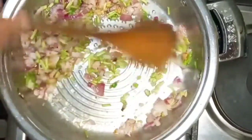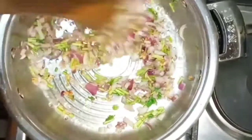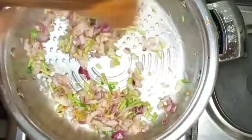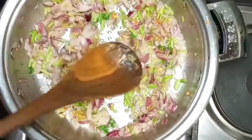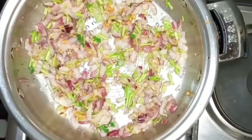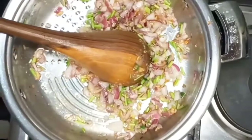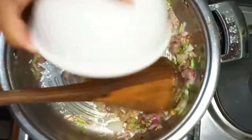I'm adding now my coriander stalks — just normal coriander. You cut off the stalks from the leaves; the leaves we'll add at the end. I like adding the stalks at the beginning because there's so much aroma that comes with these stalks. It gives a very good base aroma.